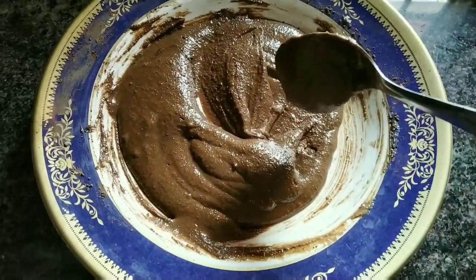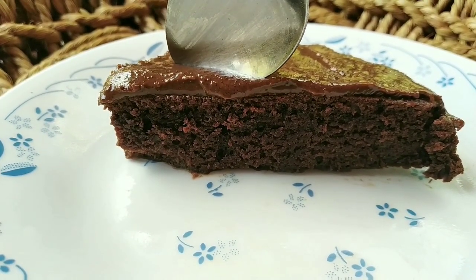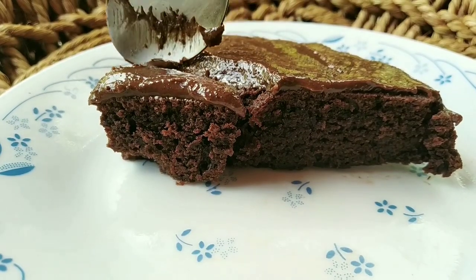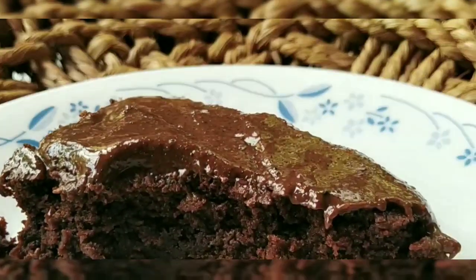We will put it in a pan, then I will put the cake in the pan. It will have a soft and fudgy taste, with a soft and creamy texture. I will tell you how to follow the recipe.